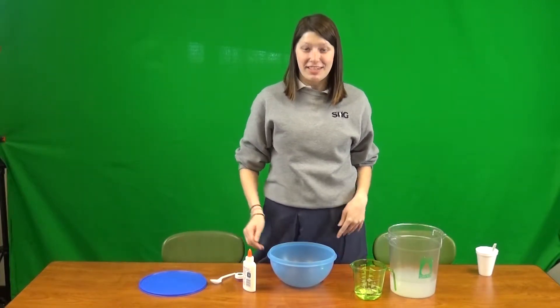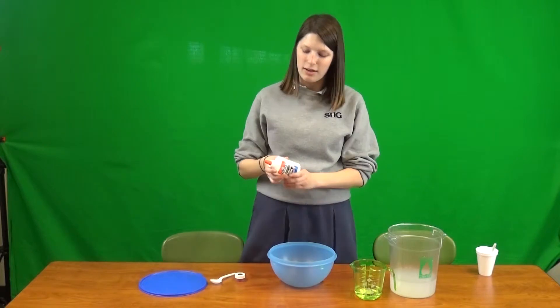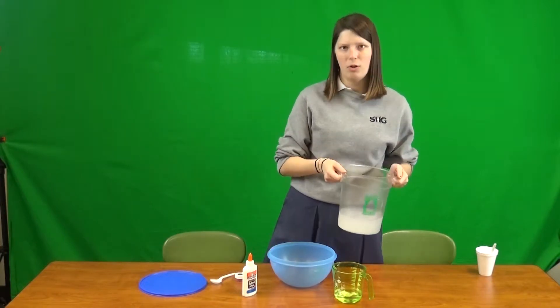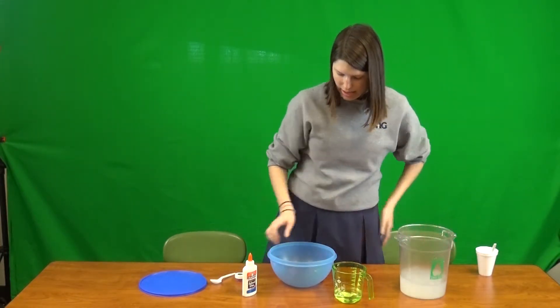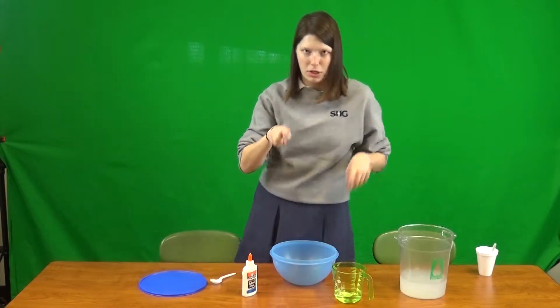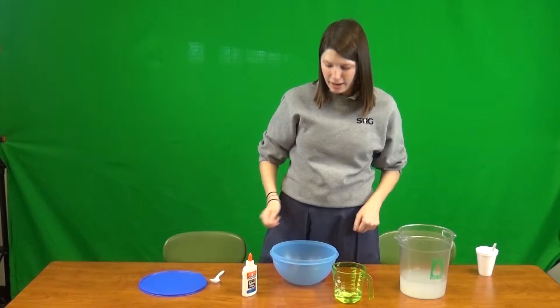Hi guys, and welcome back to Getting Crafty. Today we will be making heat-reacting slime. What you're gonna need is some glue, some water, some liquid starch — you only need about one-third cup — a bowl, and your thermal reacting pigment. Let's get started.